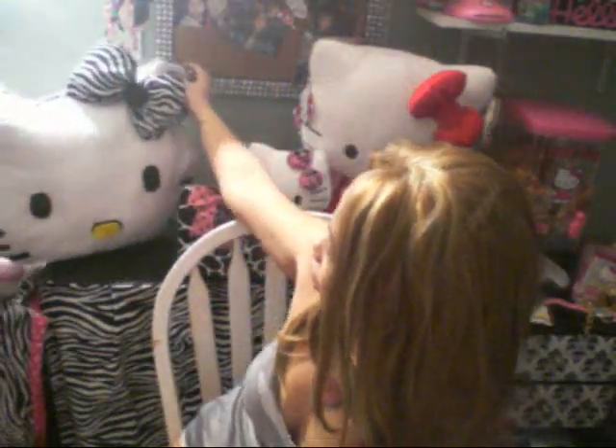You know, when you get bored and there's nothing else to do besides watching TV or exercising, you just want to explore and create different things.